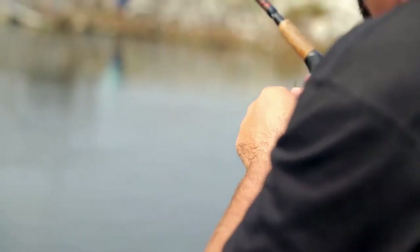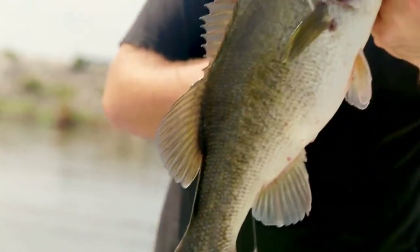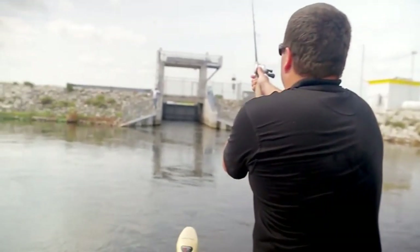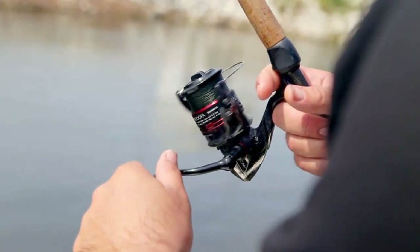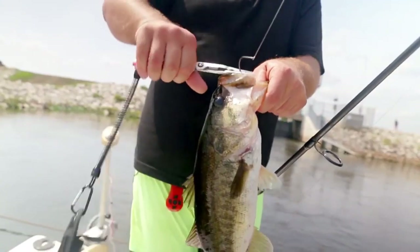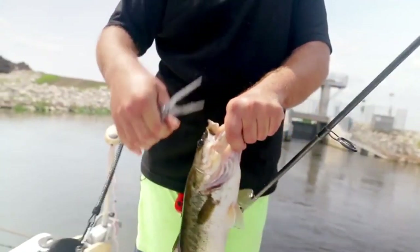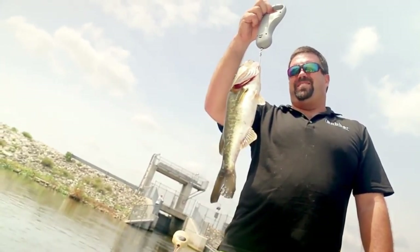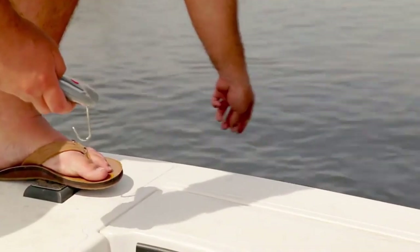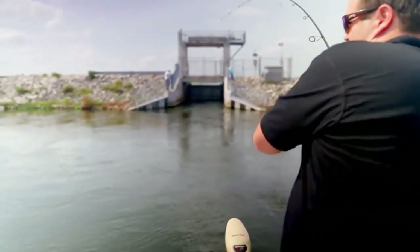Let's see if we can't get another one here. Got him. Coming in. It's a good fish. Oh yeah. Ten minutes with the Eye Bobber — there's our third fish. Using the real sonar scale, it's reading 1.6 pounds, which is about what I was thinking.